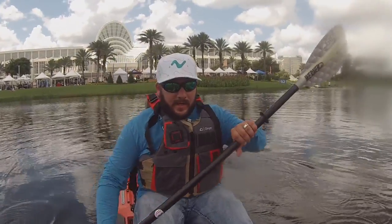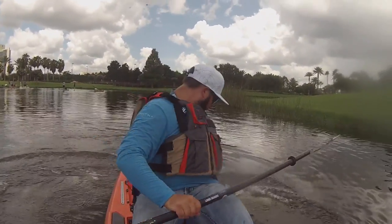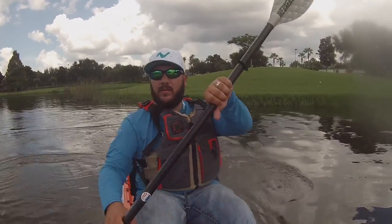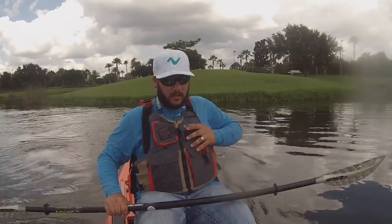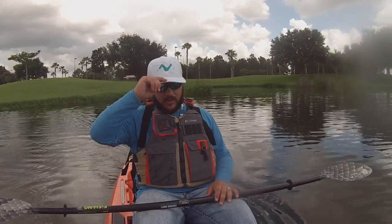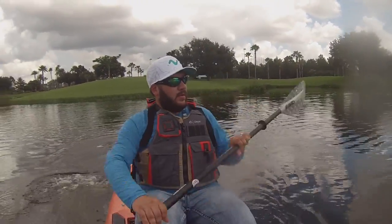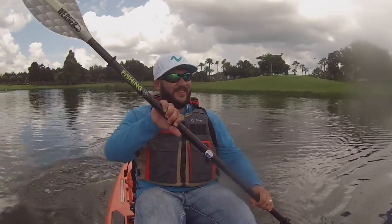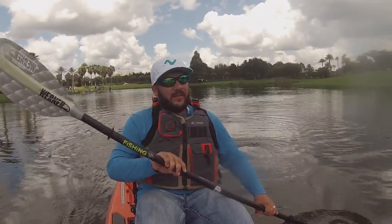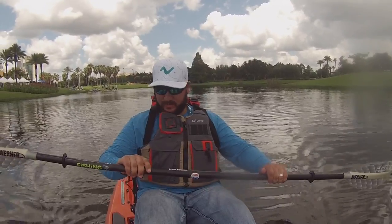Boom, I like it. It's a great looking kayak. Pretty nice boat. Definitely got to have a longer paddle for it though — I think I've got a 230 or something. A 260 wouldn't hurt. Yeah, exactly.